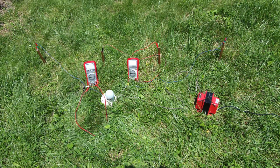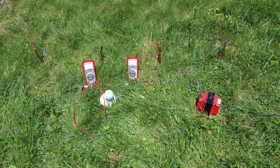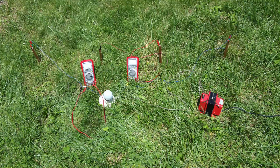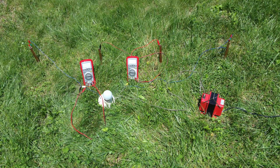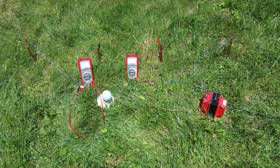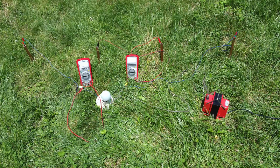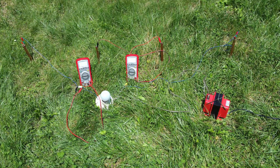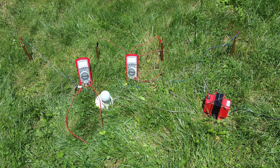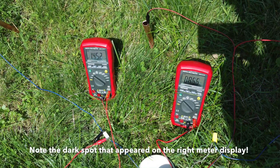Here is the experimental setup. All distance measurements were probably precise to within an inch. The copper tubes were driven into the ground and some attempt was made to ensure that they were all parallel to one another. The meters are reasonably accurate, and I tested on mains directly before and after the experiment to verify that they remained accurate. This is especially important because it was sunny out and 80 degrees, so the meters got pretty warm in the sunlight — that could have affected accuracy. At one point I found them difficult to read and had to bring the DMMs inside to cool down.